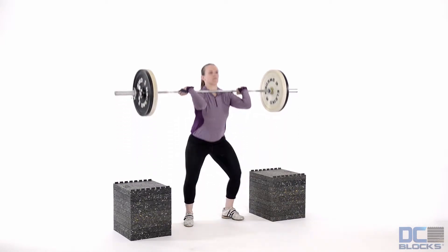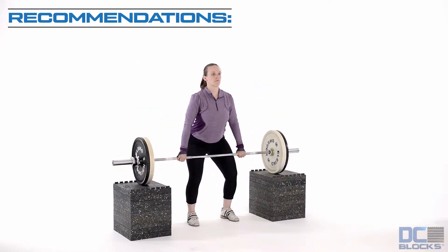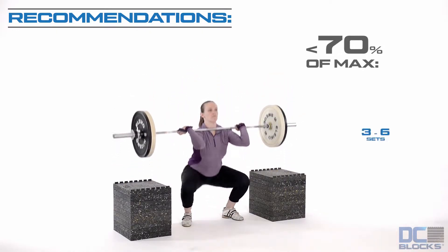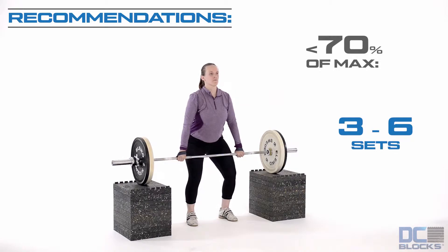The purpose of the high block clean is to develop the clean for competitive weightlifting. Start with the barbell at the lower one-third to middle of the thigh. The weight is felt on the back of the balls of the feet.